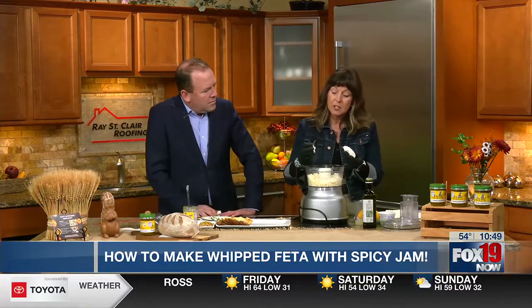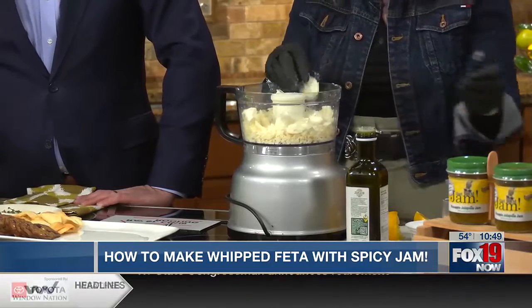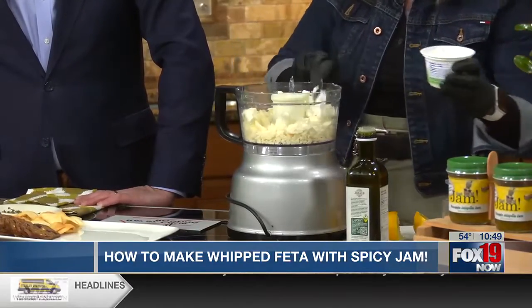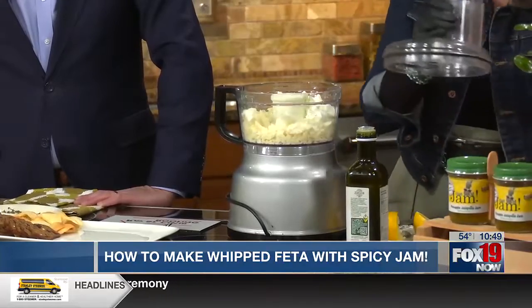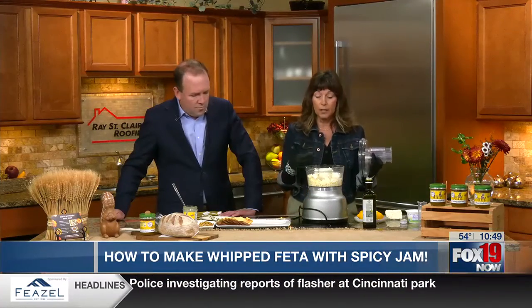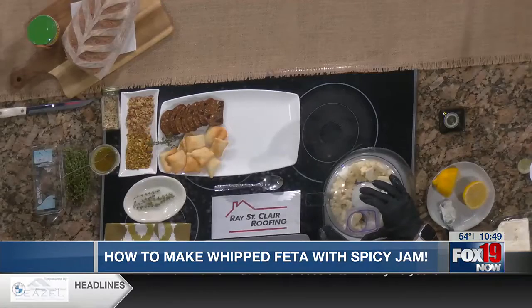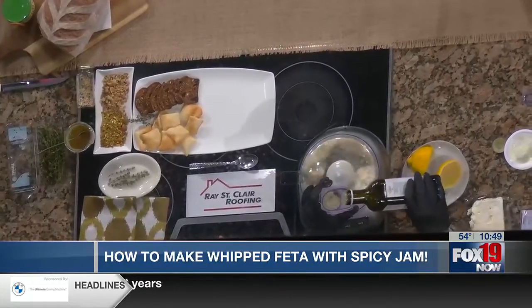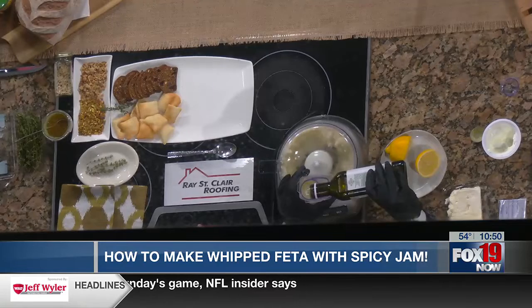We're going to need some things to help emulsify this whipped feta. There are tons of recipes out on the internet, but this is the one I like. I like a little bit of cream cheese because it adds some sweetness, since feta is salty and tart. Then we add some Greek yogurt — you can use sour cream if you like, but Greek yogurt is what I had around, and it adds the same texture. Then we're adding some lemon juice. We're also adding some really great fruity, flavorful extra virgin olive oil, and this is what's going to help it go into the whip stage.